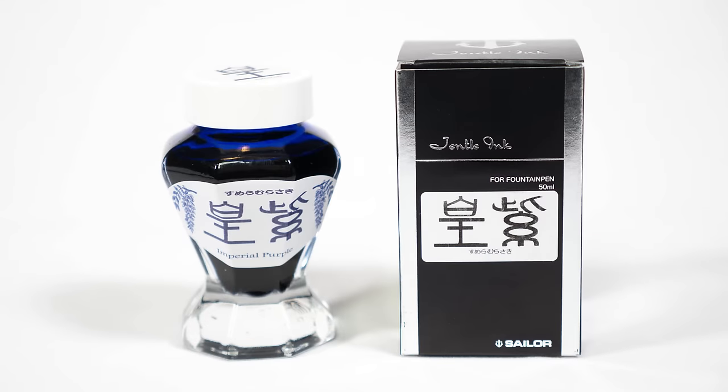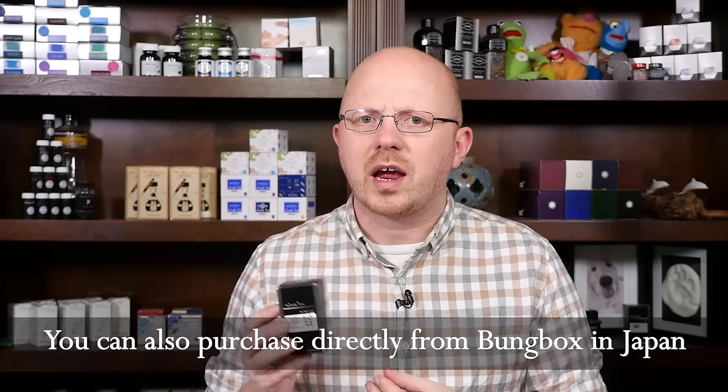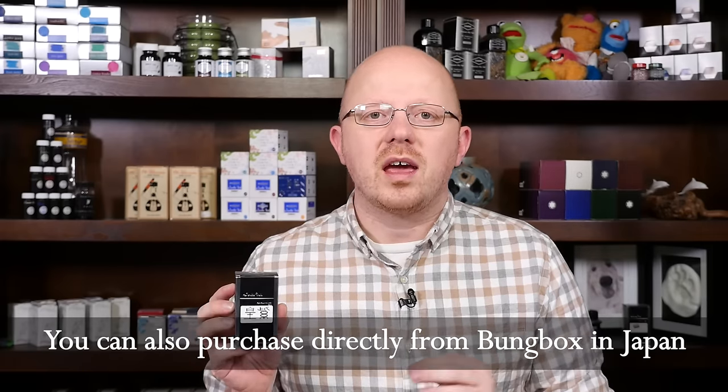Today we are going to be looking at Bung Box Sumeragi — and as I say all the time, I don't speak Japanese, so I'm sure someone will correct my pronunciation — which is Imperial Purple. I bought this ink, as I have bought a lot of things for Season 3, at the 2015 DC Show. It is available for sale in the United States through Van Ness at vanness1938.com. I believe they are the only U.S. retailers carrying Sailor Bung Box inks. Bung Box is a retailer in Japan.